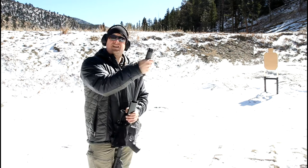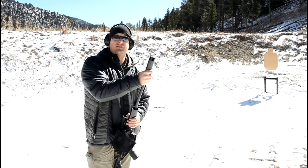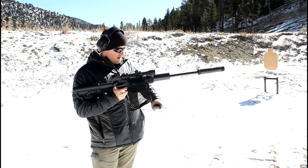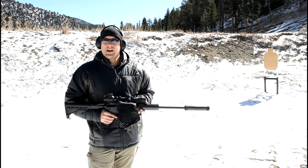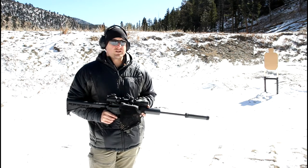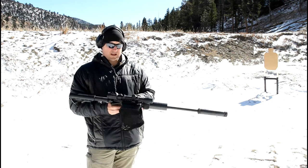Gets a little tight. Okay, everything's threaded on and ready to go. I'm going to leave my ears on because there are some other shooters out here. Alright — 300 Blackout, 150-grain subsonic.